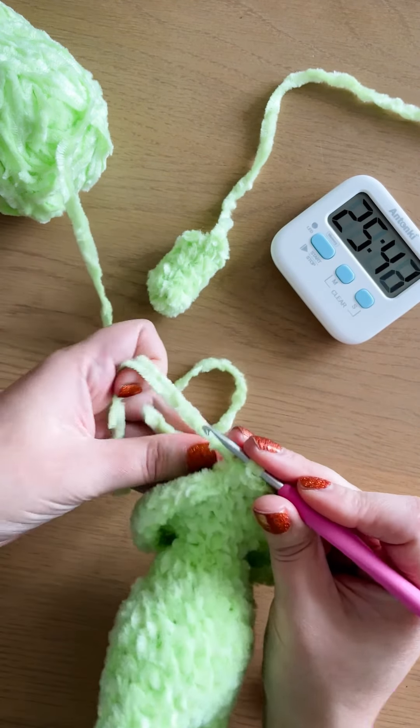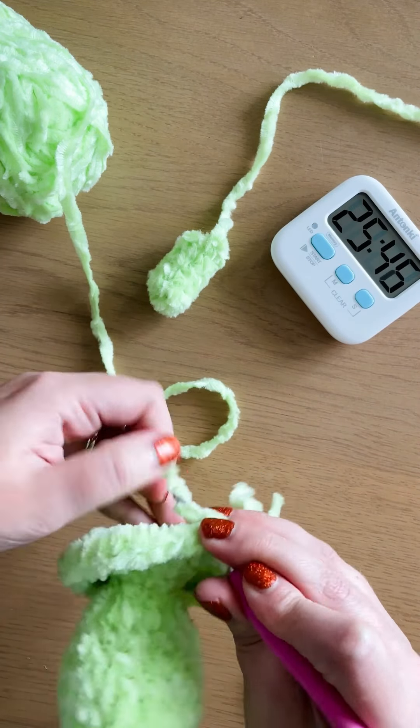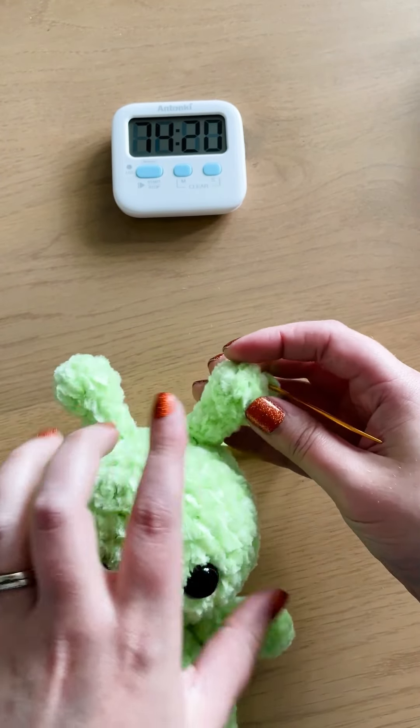Now the yarn is an interesting texture. It's still pretty soft, but I wouldn't say as soft as traditional Chenille. It's a little bit more plasticky, but in some ways that's kind of nice because it holds its shape really well.